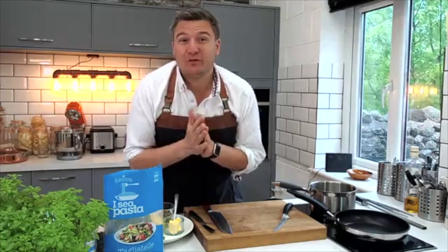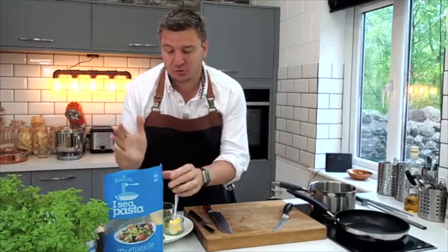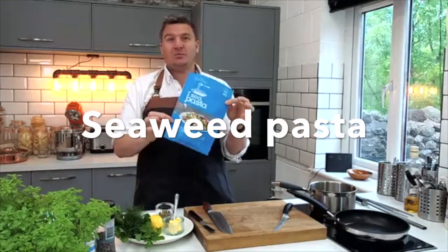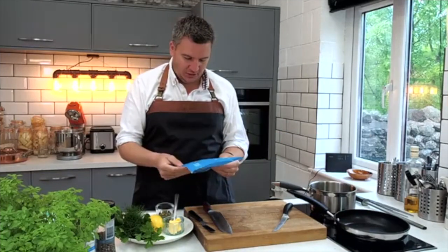Hey guys, welcome to Simply Good Food TV's kitchen. Today I am cooking with an ingredient I have never cooked with before — seaweed pasta. I had this sent to me; it's come over from Holland.